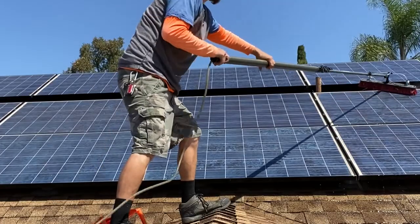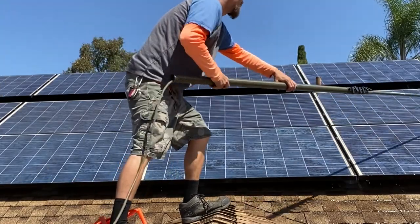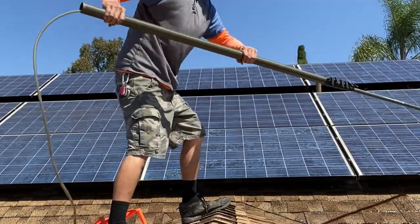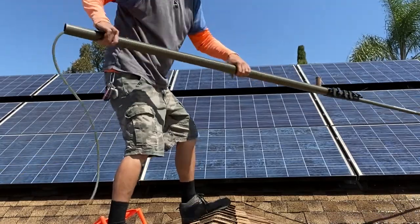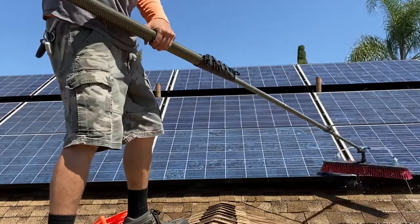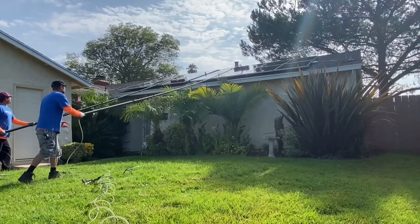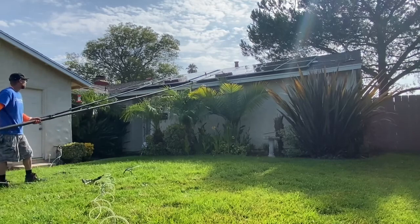Next, we have a soft abrasive scrubbing. We're taking our water-fed brushes and doing a soft abrasive scrubbing — we're not scrubbing hard. Because solar panels have an anti-reflective coating, we just don't want to scratch them. That's why we use special water-fed brushes when cleaning our solar panels.